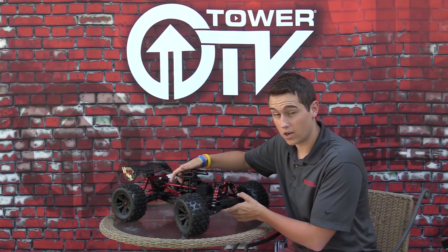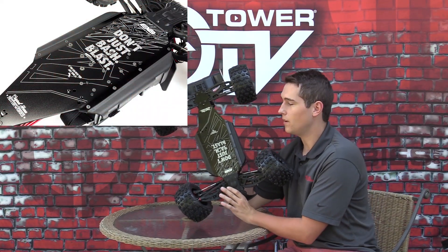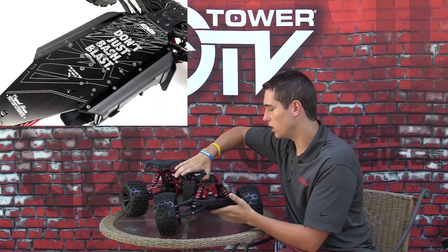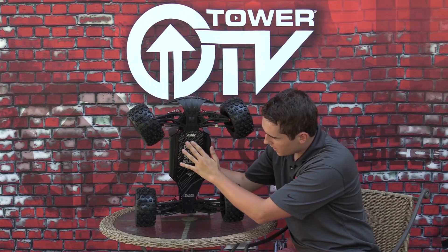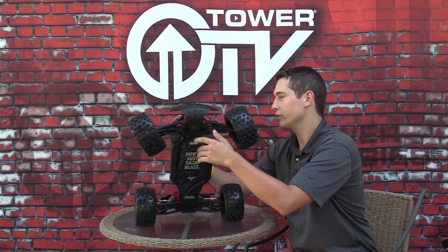Right off the bat, let's talk about the chassis. The chassis is the same, but it does have this cool etching on the bottom of it. It says 'Don't just bash, blast' — kind of Arma's go-to slogan. A really cool design on the bottom. It might scrape off eventually, but take some nice pictures of it before you run it.